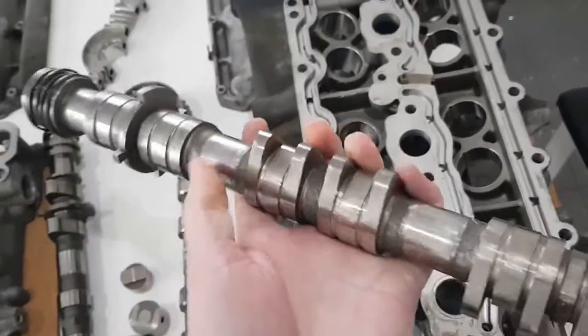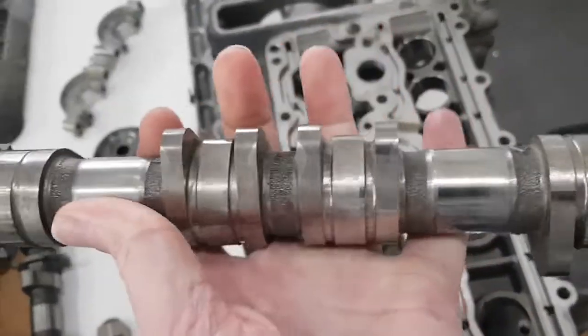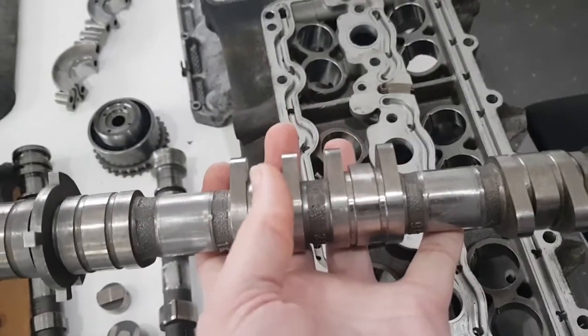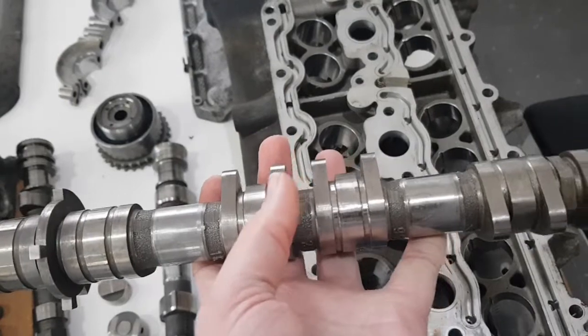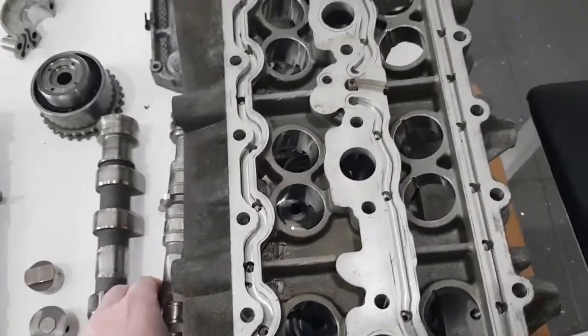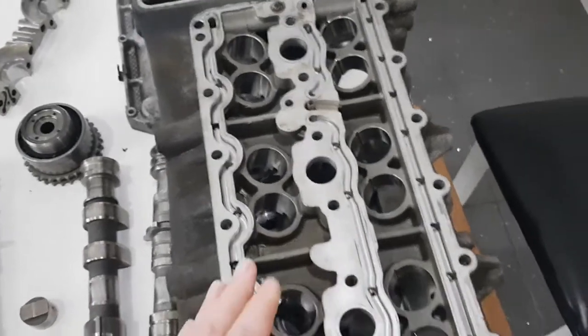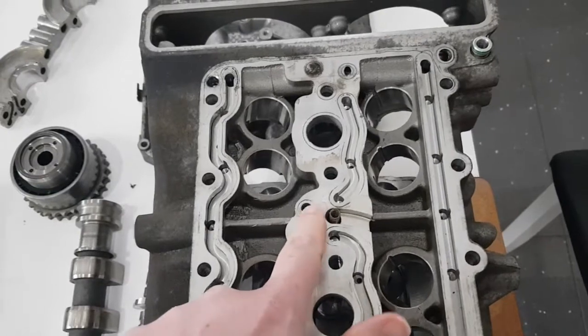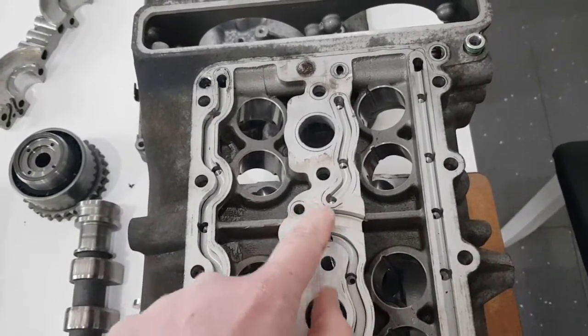On the low-lift setting — as you can see here on the camshaft — it's just using the center section of the camshaft, running on there. Then when the valve is operated, it links them together and runs on all of the lobes. So you can see the low-lift cam profile on the center section versus the full high-lift profile when linked.